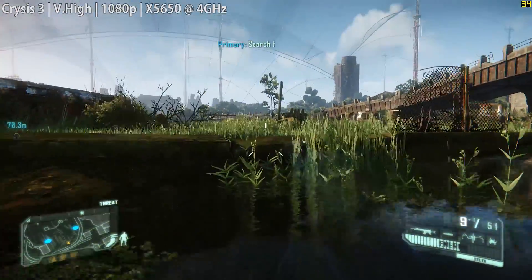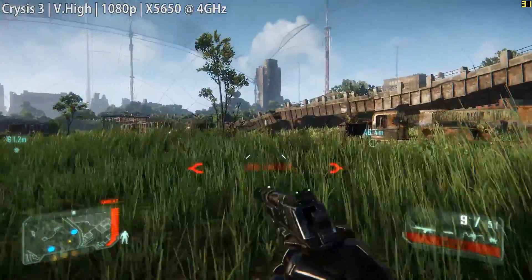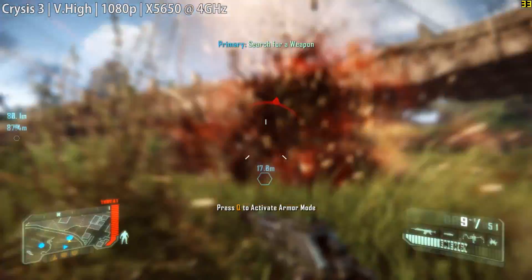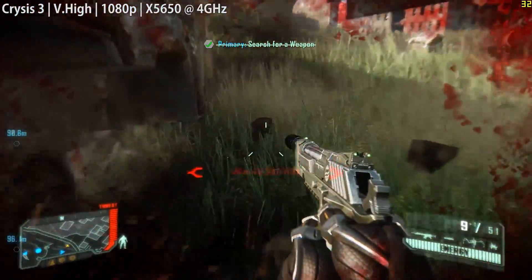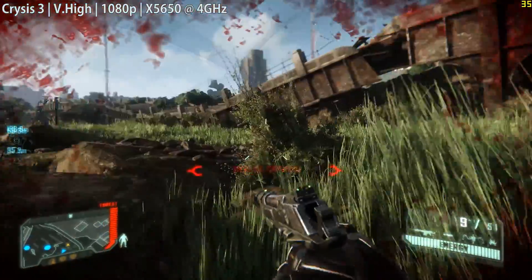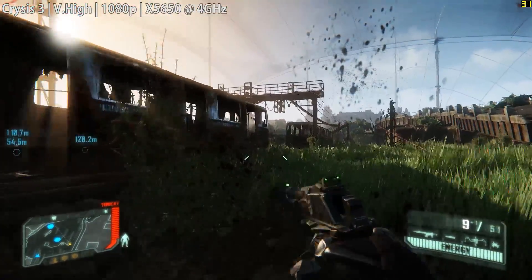Next up it's Crysis 3, and we turned everything way up to very high with 8x MSAA to really push these CPUs to the limit. It's no surprise that this was quite crippling — an average of 33 frames per second seemed poor compared to Fallout 4, but you have to remember Crysis 3, just like the original, still brings PCs to their knees.